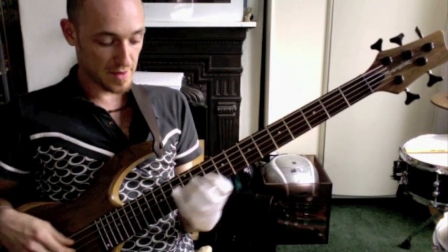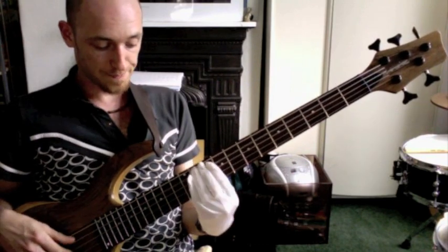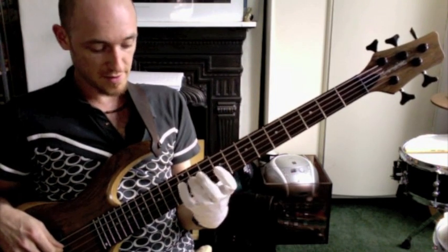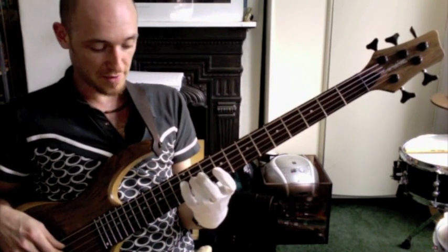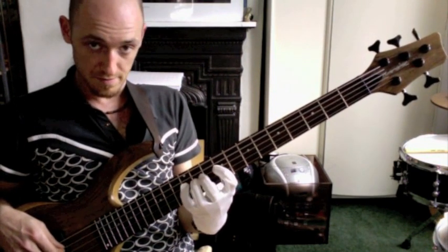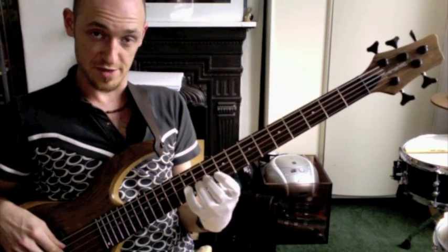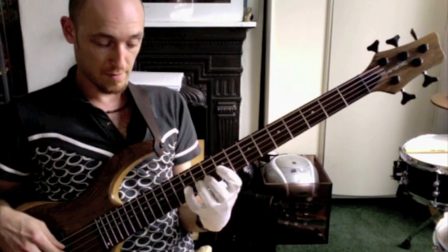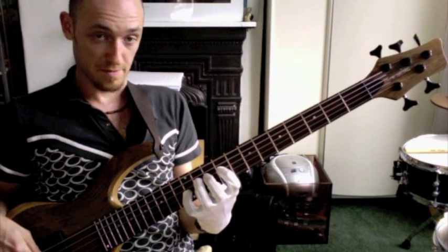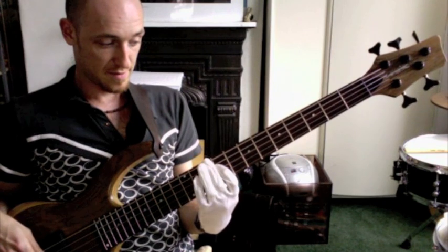So the line itself, the part that he plays, starting on the D string is D on the octave, 12th fret, D flat, and then with a little finger, a G on the 12th fret on the G string. The next part, back to the D string, C, B.